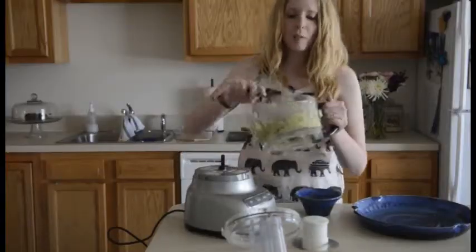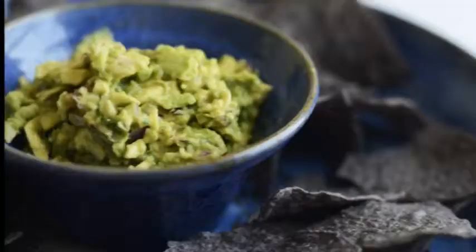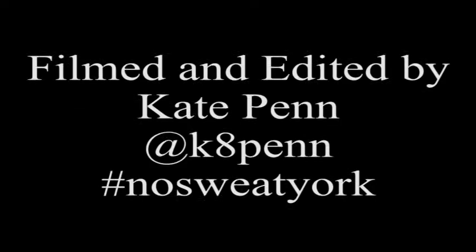I love guacamole for summer picnics or cookouts because it's one of the easiest things to make. Thank you.